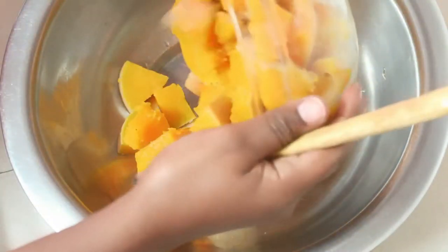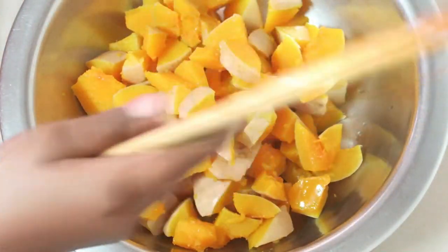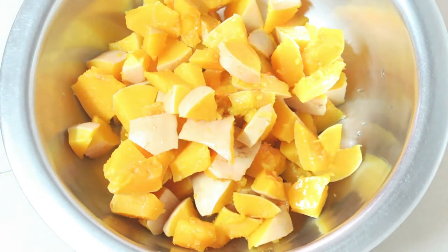In a bigger bowl, add in the butternut squash, the contents from the sufuria, black pepper, nutmeg, and give it a good stir.